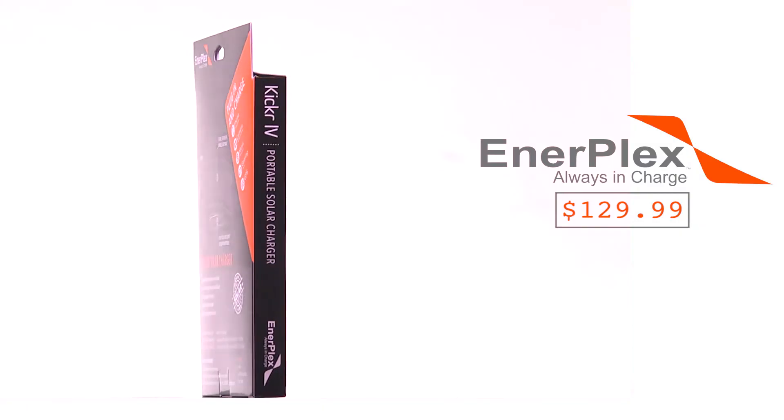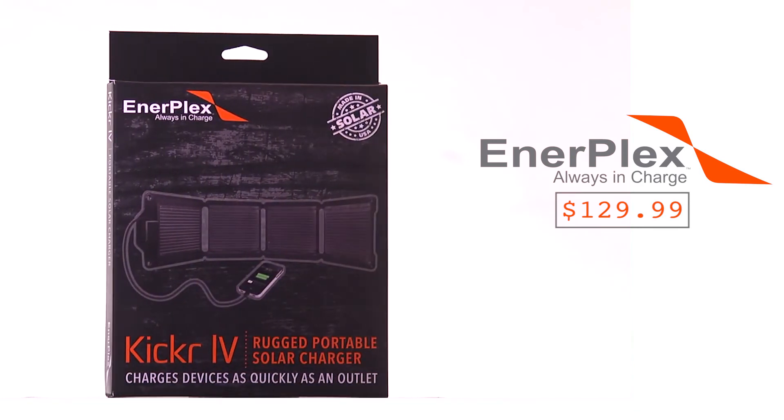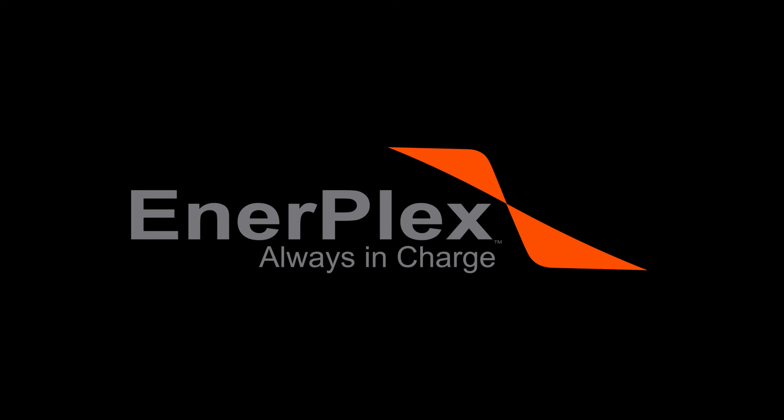This product will charge your most popular brands, such as Apple, Samsung, GoPro, Garmin, and more. Always stay in charge with EnerPlex.